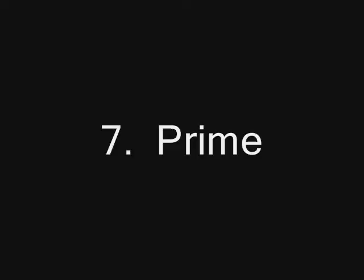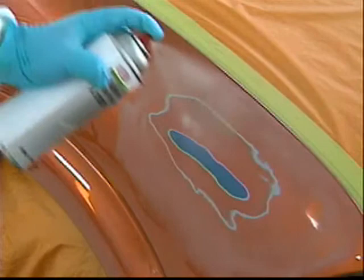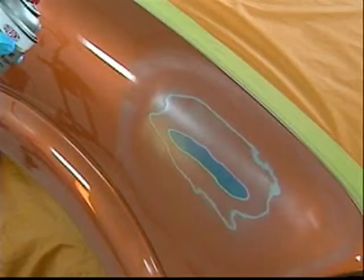Prime with UVA Primer Surfacer A3130S. Apply two to three coats with a minute flash time between coats, then wait two minutes before curing. DuPont A3130S was developed for ultra-fast spot repair and can be applied directly to metal. Under low-intensity UV lamps, it snap-dries with a very smooth surface that can be sanded immediately after cooling. The entire coating is fully cured on exposure, and several steps are reduced or eliminated with these advancements.